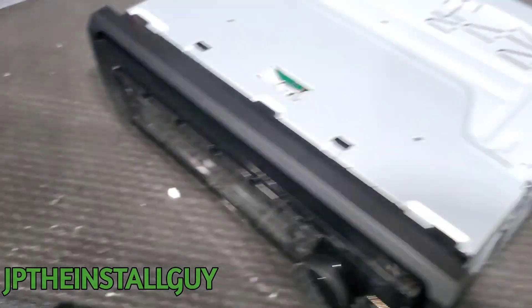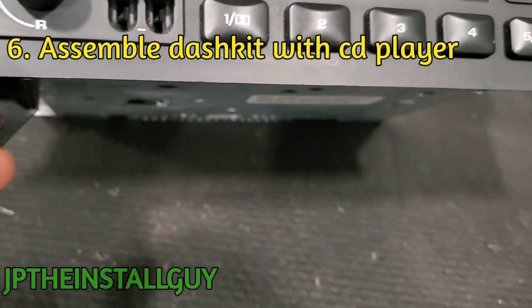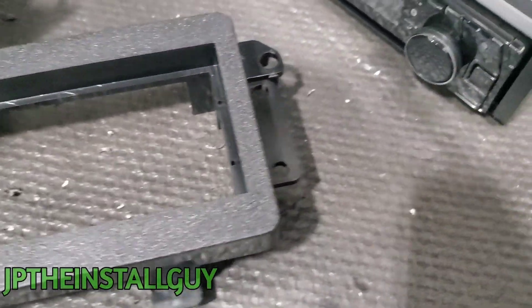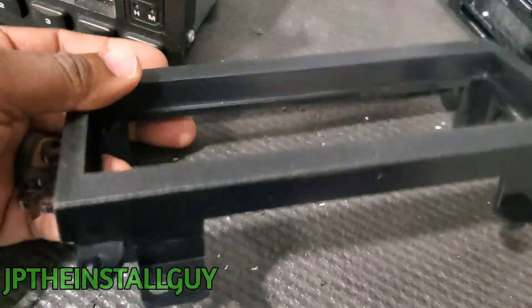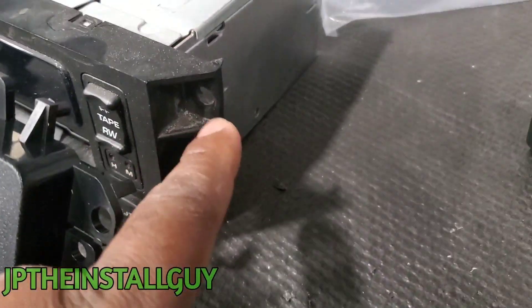All right guys, so we're at the test bench. This is what our factory radio looks like — you really just need this to see where the mounting holes are, because your dash kit is the exact same way. This is more of a universal dash kit for the older Jeep, Chrysler, and Dodge vehicles, so there are certain things that have to be cut off of here.